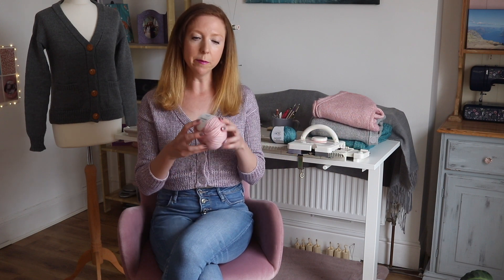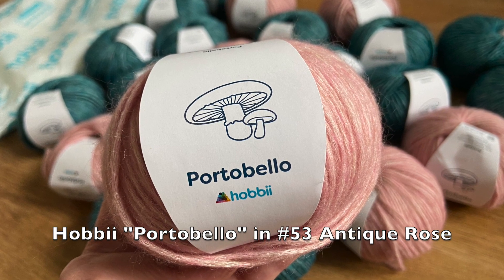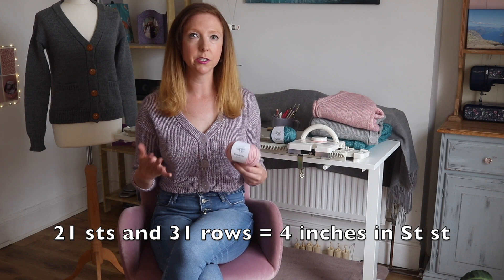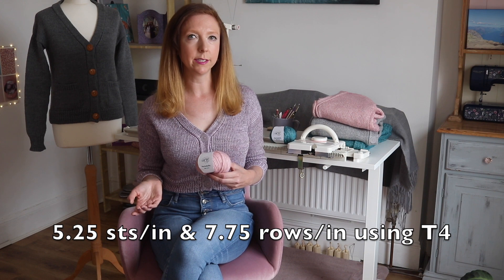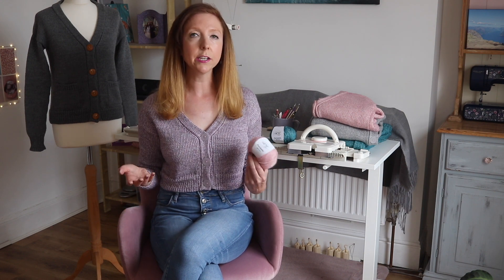The yarn I'm going to be demonstrating with today is Hobby's Portobello, which is a gorgeous yarn that works really well in the machine. It's a cotton, acrylic, and wool blend and while it's called a worsted weight yarn I thought it was more like a DK. The gauge I got was 21 stitches and 31 rows to 4 inches in stockinette stitch — 5.25 stitches per inch and 7.75 rows per inch — using T4. Any yarn that can achieve that gauge will work.